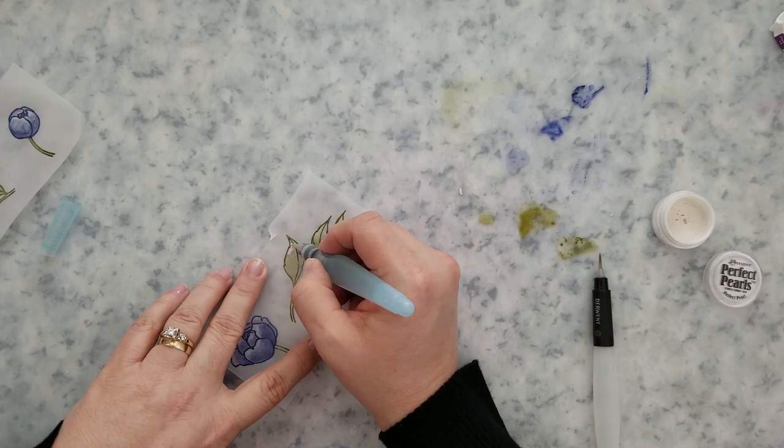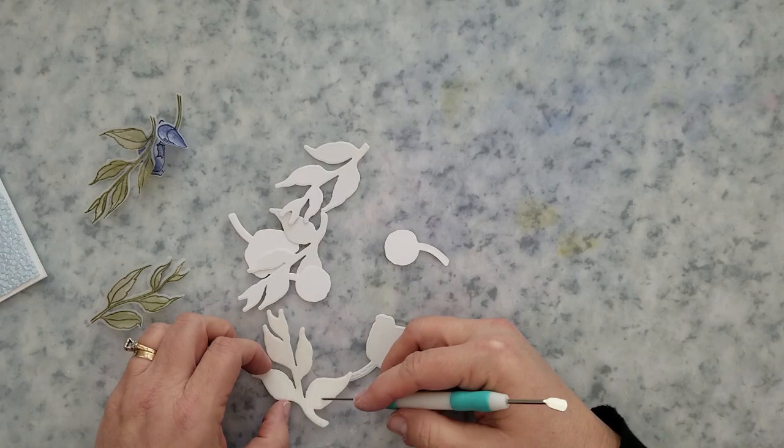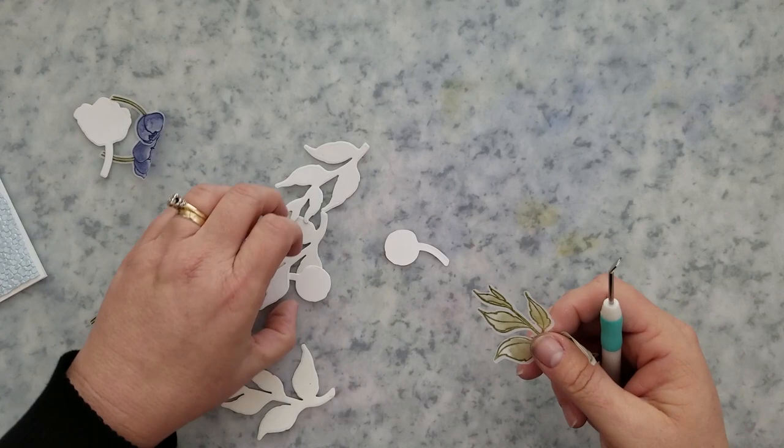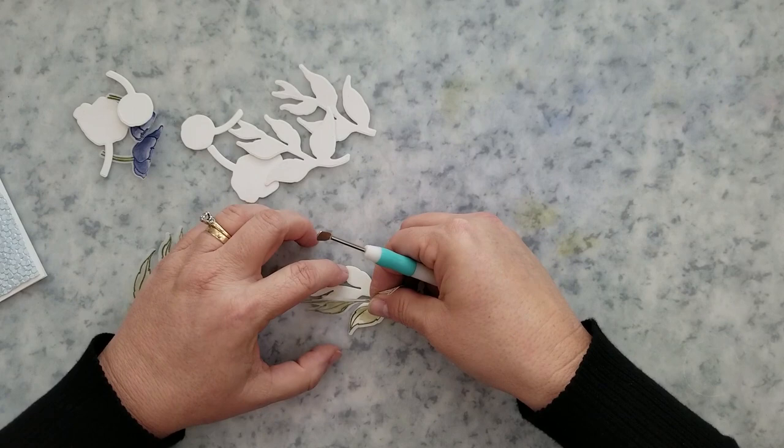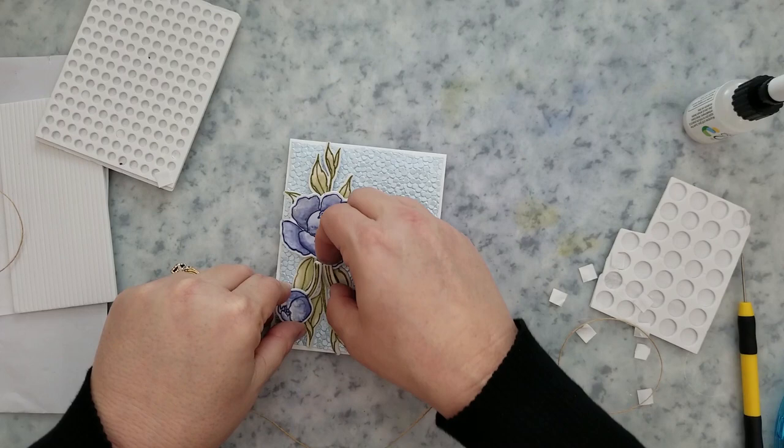I'm happy with how this has turned out. I'm going to run all of those pieces through the die cut machine off screen. I took some white cardstock and added double-sided adhesive to one piece of it, then cut out some extra pieces. I want to adhere the vellum to the white die cut pieces, and the double-sided adhesive will make it so much easier to adhere the vellum to that white cardstock.